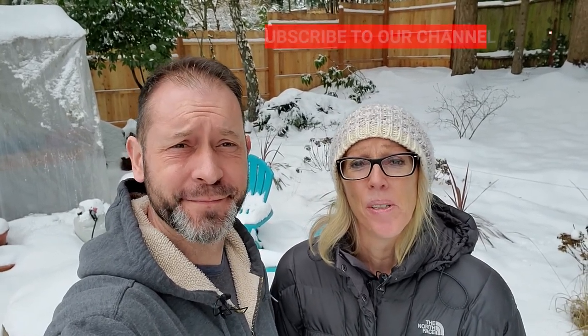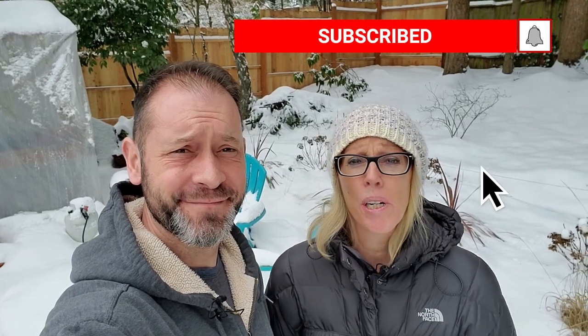Hey everybody, Shawn and Allison here from Spoken Garden. Today we're coming out to shovel some snow because we got a lot of it, and we wanted to talk to you while we're out here about why snow is a great insulator. We're in our snowy backyard, we're gonna do a little shoveling, and we'll talk about plants in general and snow — it's going to be really interesting.